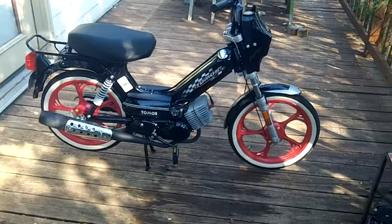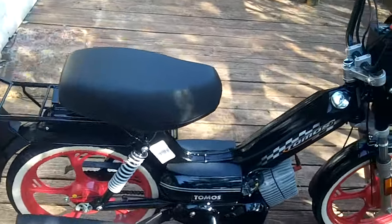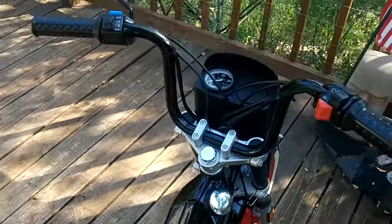2008 Tomos Sprint Moped. Brand new. I'll walk you around it and go through some of the features.